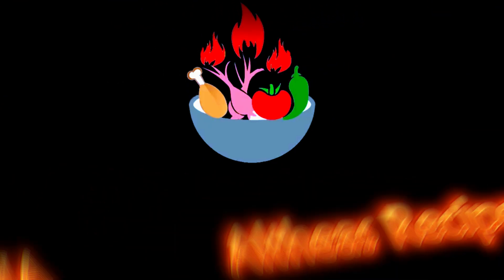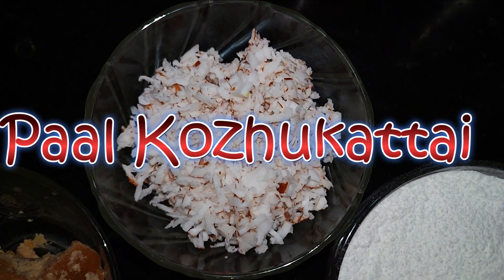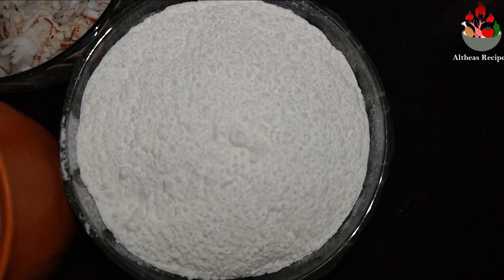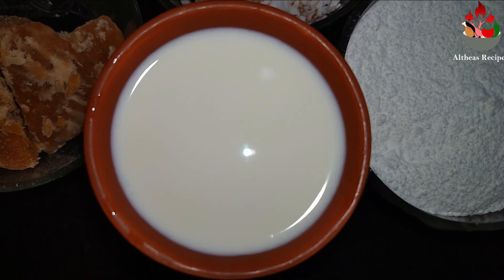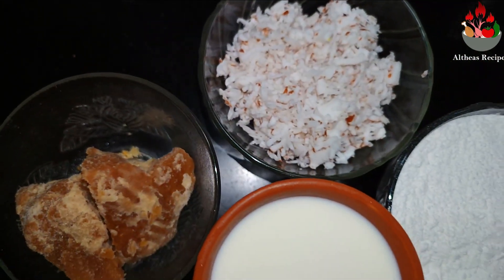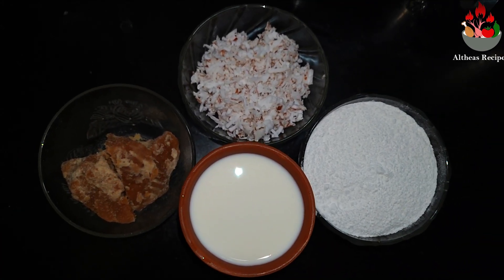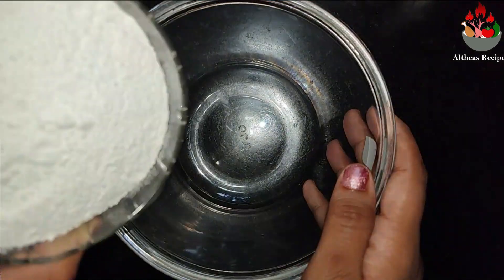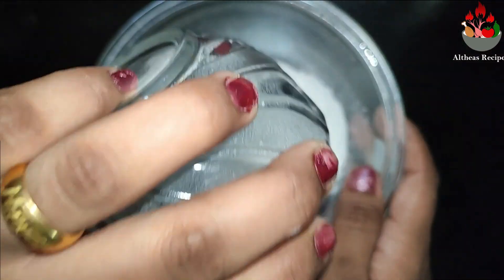Hello friends and welcome back to my channel Althea's Recipes. In today's video I am going to show you an easy preparation of paal karukatai. This paal karukatai recipe is one of the most famous Chettinad recipes and it can be served well as a quick evening snack. So without any further delay let's get into the video.